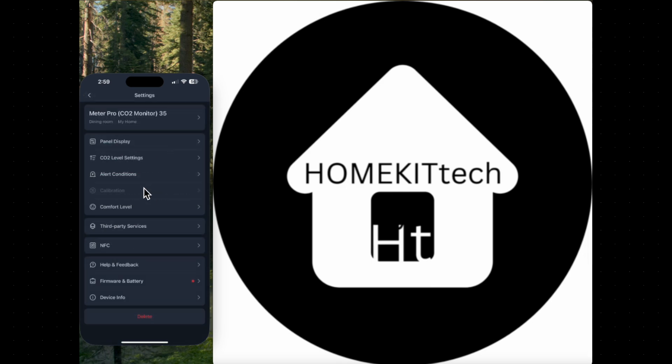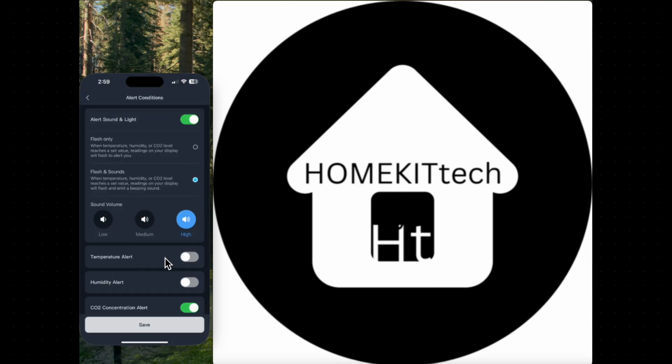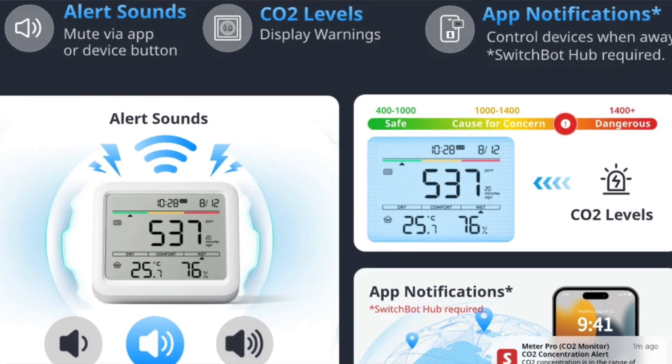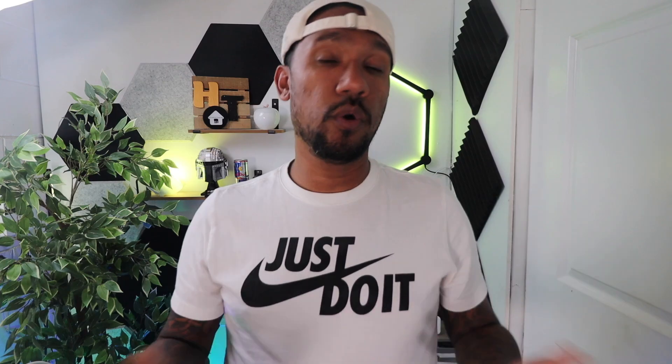Meter Pro CO2 also allows you to set CO2 level alerts via sound and flashes. This is handy because when the CO2 level reaches poor, it will beep and alert you to open a window.